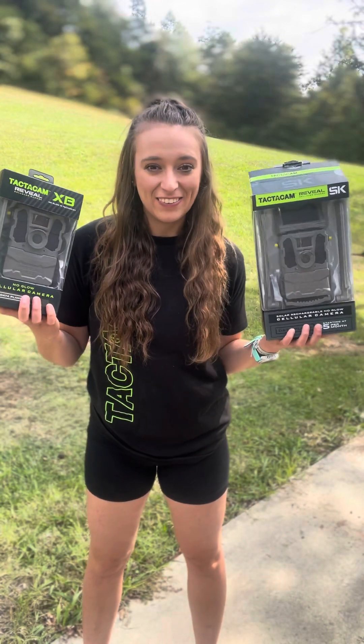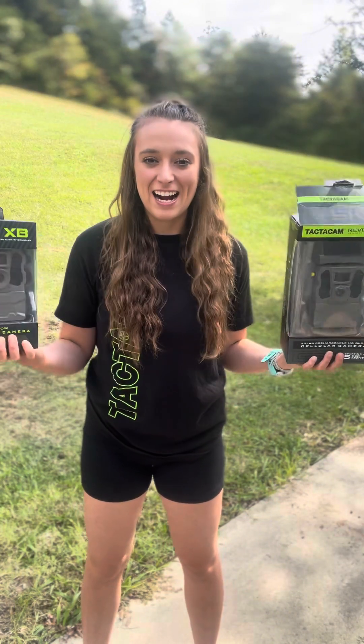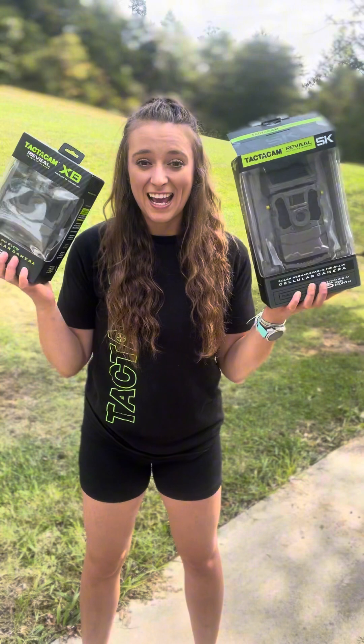Hey everybody, I'm Zoe with Tacticam Reveal, and I just opened up a package that had the SK and the XB inside, and I'm super excited. So let's do an unboxing of the SK and the XB.